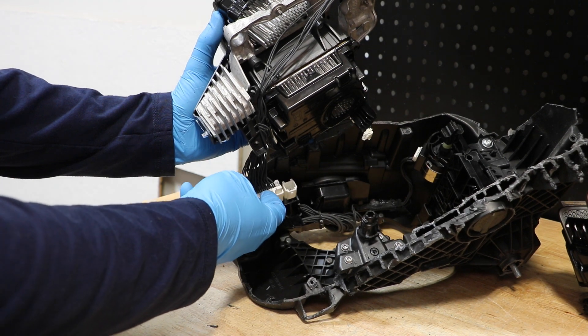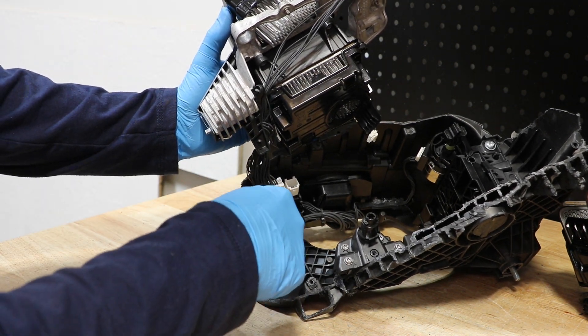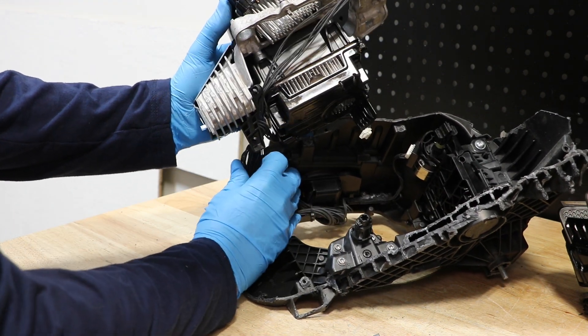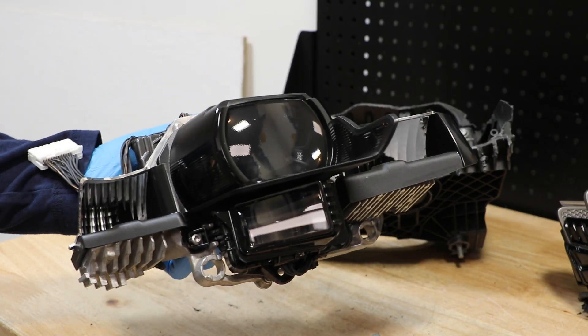Lastly, we need to disconnect this one wire harness. The main projector is now free.